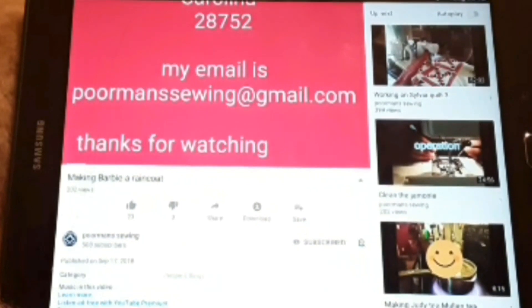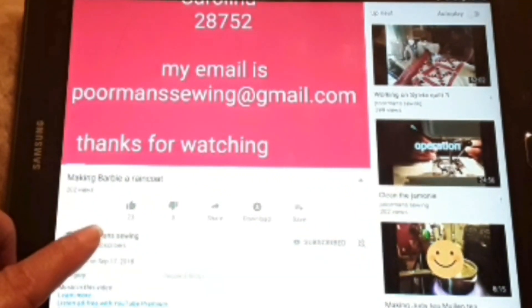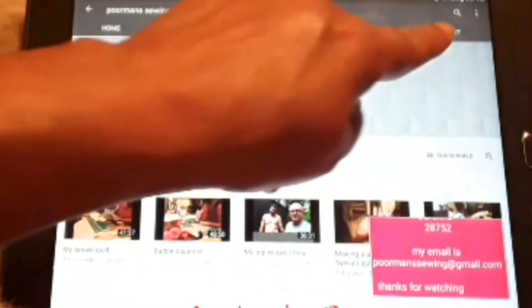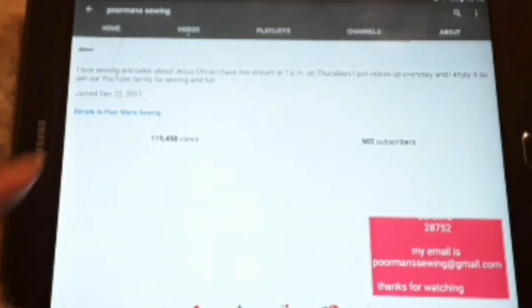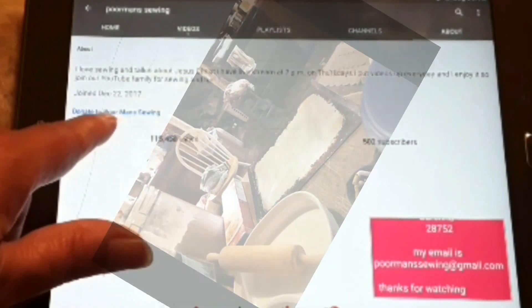This is how to donate to my PayPal. You come down here to Poor Man Sewing and you mash on Poor Man Sewing. Then you go over here to About. You mash on About and right here is where you donate to Poor Man Sewing.